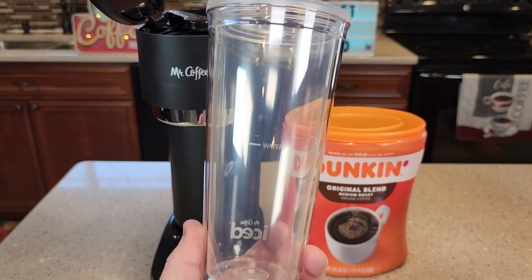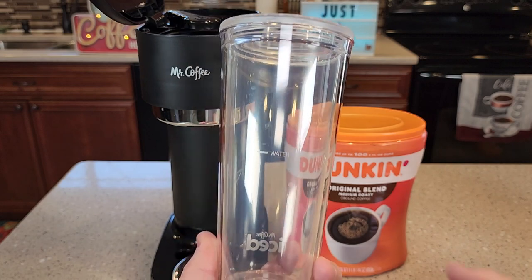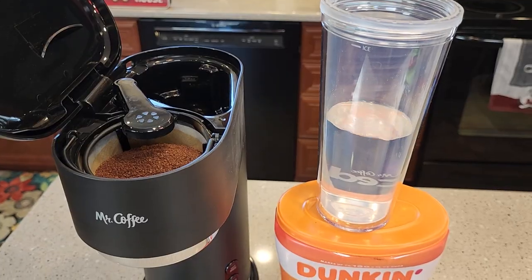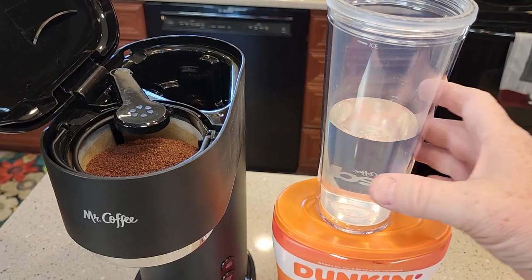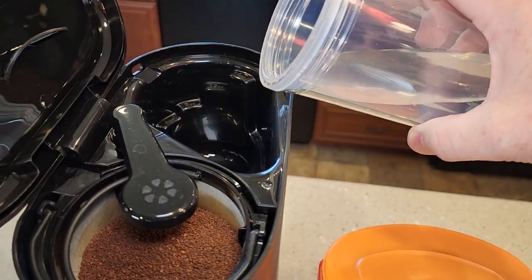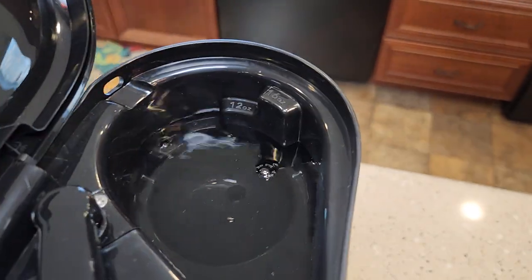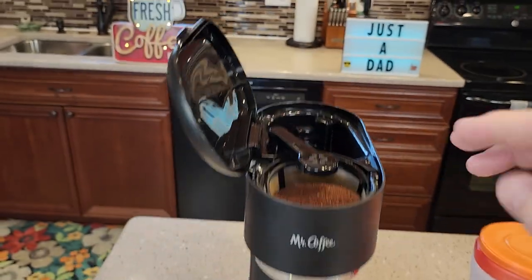Now we're going to add the water. When you're making an iced coffee, the tumbler has a water line on it. So fill the tumbler up to the water line. The tumbler's filled up to the water line — this is the amount of water you're going to put in here, right in the back. You can see it fills it up just shy of the 12-ounce mark.